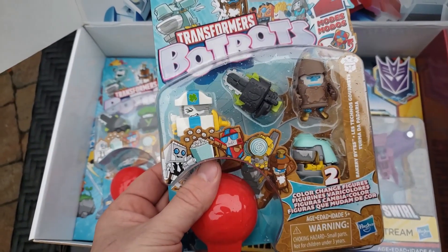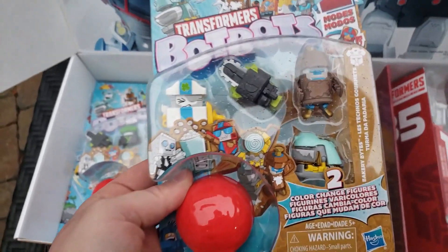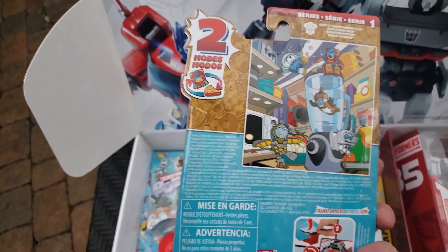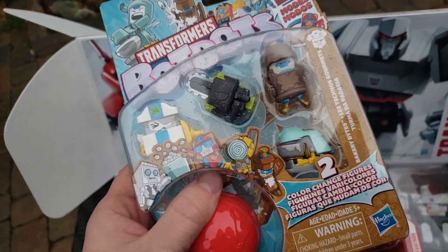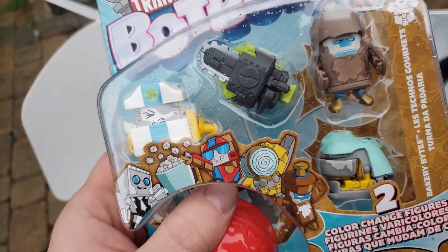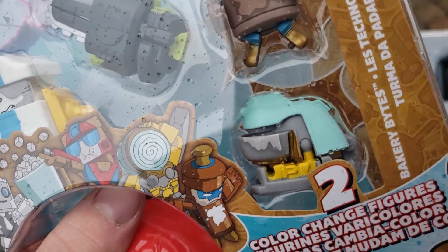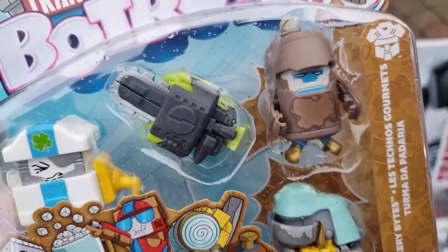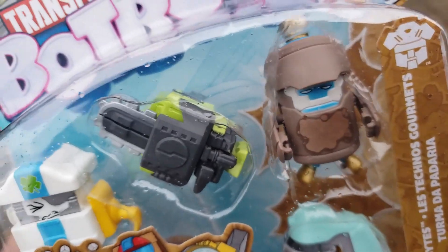So we've got some Transformers Bot Bots. I believe these are the Color Change figures — I wonder how specifically they color change. Flipping around to the back, they have two modes. I really like these Bot Bots. They really do remind me of some of the old transforming food toys that we used to get from food premiums like McDonald's. Some pretty cool looking transforming Bot Bots. I don't know if that's a blender, one looks like a chainsaw, and one kind of looks like maybe a garbage can.